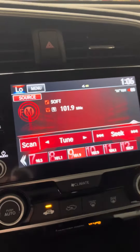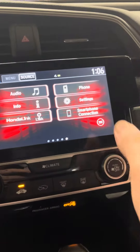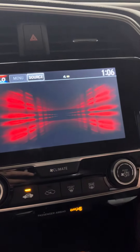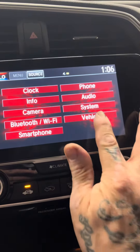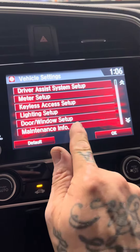I feel like it's easier — easier to explain. So we're going to press Home and then go to Settings, then Vehicle, and then scroll down to Maintenance Info.